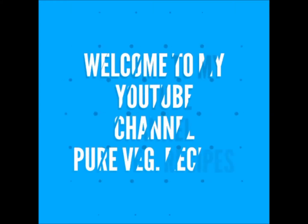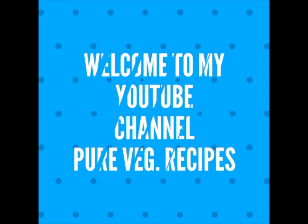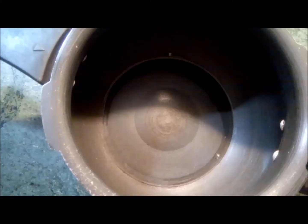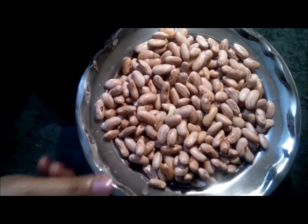Hello friends, welcome to my YouTube channel Pure Veg Recipes. Today we are going to make rajma. For this, soak our rajma for 3 hours, then pour 4 cups of water in your pressure cooker and add the soaked rajma.